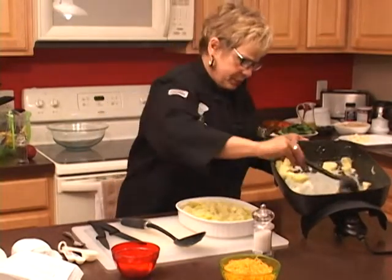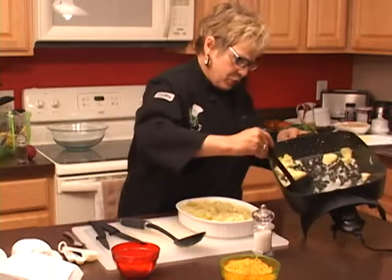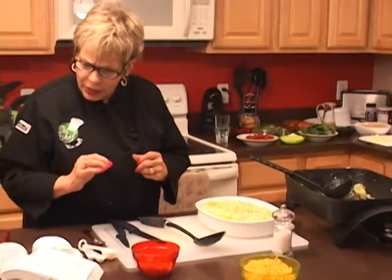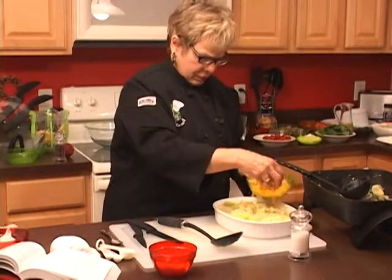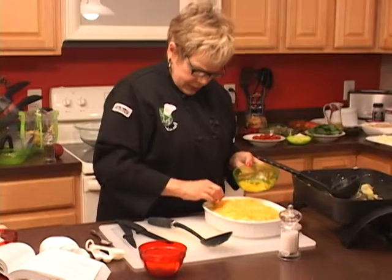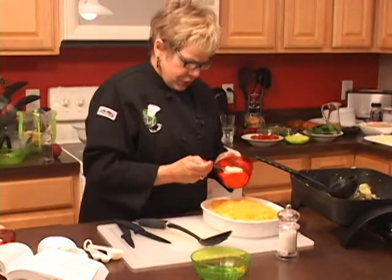Oh, does that look delicious! It smells so good. I can't wait to taste it, and my friend can't wait to try it either. Now I'm going to add the rest of the cheese on top. You can add some more Parmesan — I'm a real cheese lover, so if you're like me you'll want a lot of cheese on it!